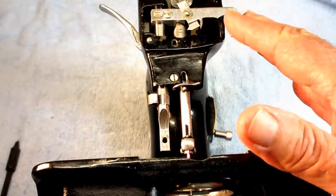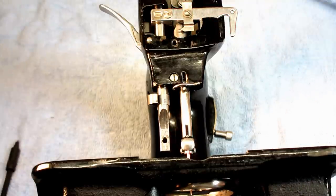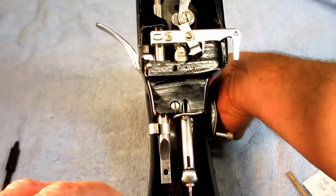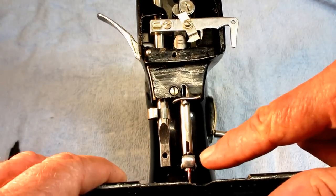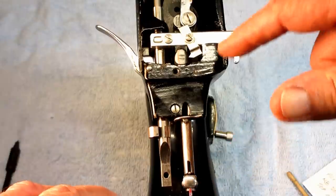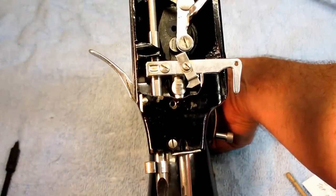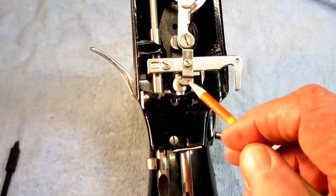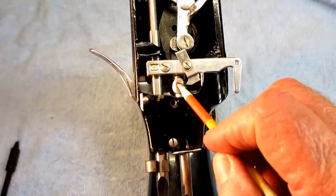The needle bar height and the timing of the hook have to work together, because you have to verify first that your needle bar is at the right height, or timing it to the hook isn't going to matter. The way that you start that procedure is you want to lower the needle bar to the lowest point that it will go. You can look down here at the needle clamp — when it bottoms out, I know it's at the lowest point. And when the needle bar is at the lowest point, this pointer — the point on the pointer — should be even with the top mark on the timing gauge.